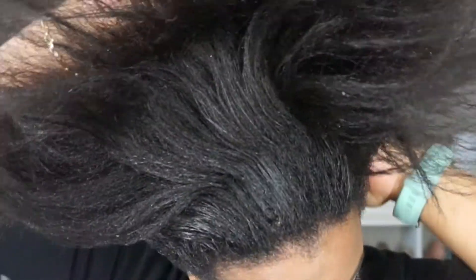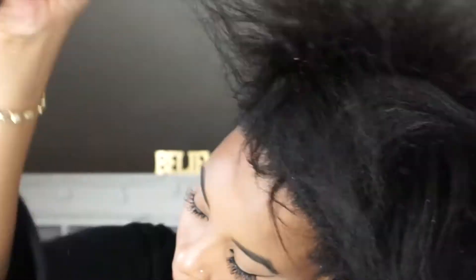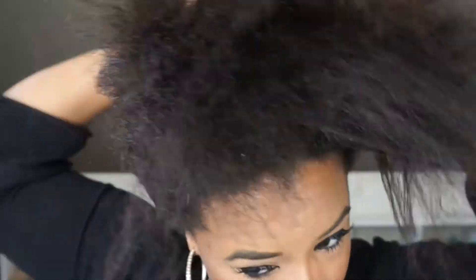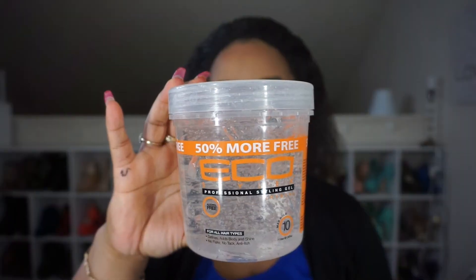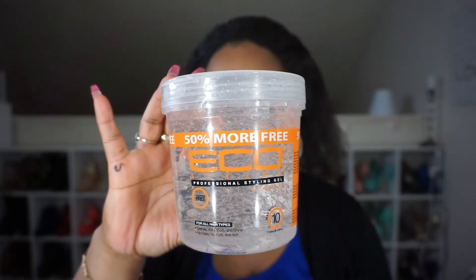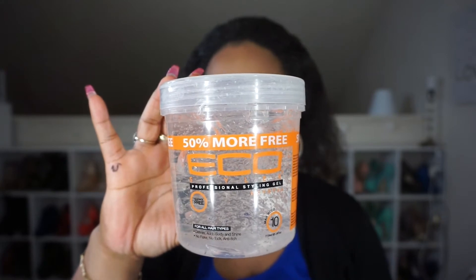Starting off, you just want to gather your hair into a ponytail on the top of your head. My favorite gel is the Eco Styling Gel. I use this to make my hair into a slick ponytail.